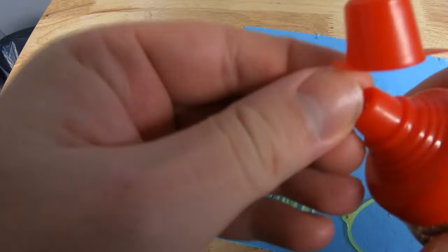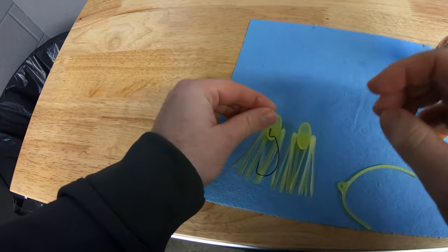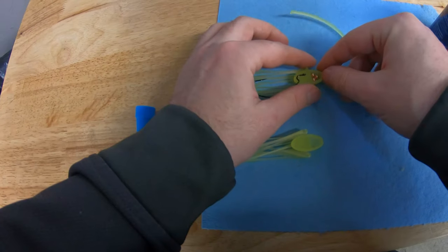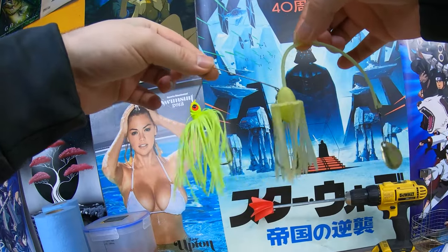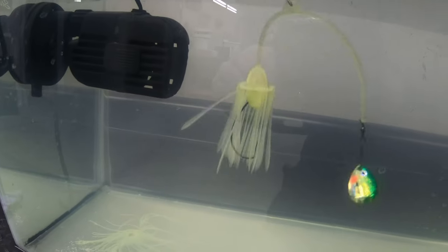I started off by trying to print a spinner — your average spinner that has a skirt and a spinner on the top. This ended up turning out very flimsy, and the hard plastic skirt is definitely no substitute for the soft plastic skirt on the spinner.